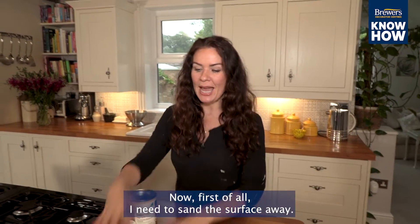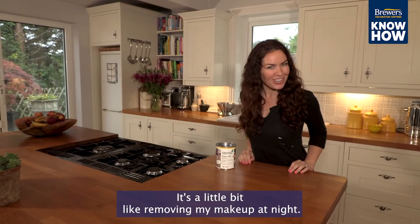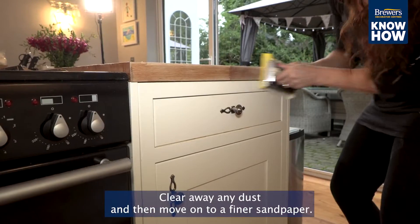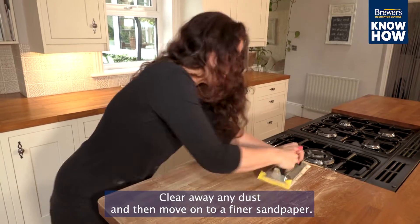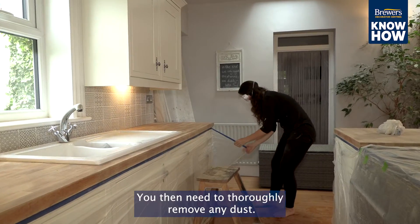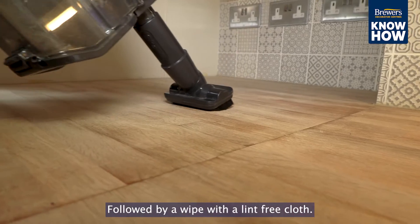First of all I need to sand the surface away — it's a little bit like removing my makeup at night. Start with up to 80 grit sandpaper and work your way through the whole of the worktop. Clear away any dust and then move on to a finer sandpaper. Finish the sanding with a 120 grit. You then need to thoroughly remove any dust — it's worth even using a vacuum for this, followed by a wipe with a lint-free cloth.